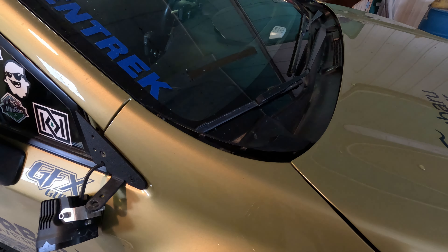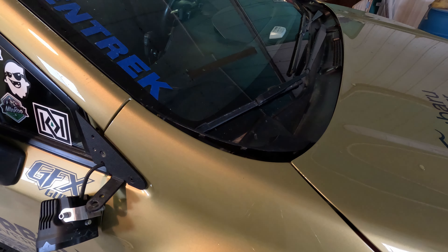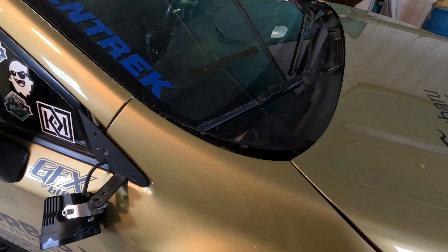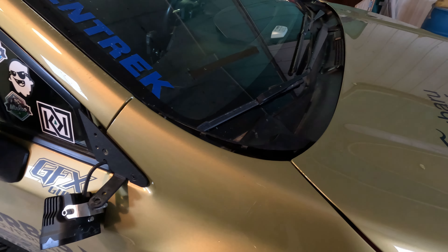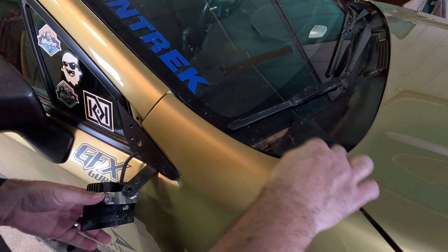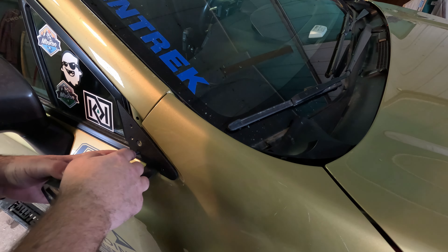There — so that just comes right off. With that removed, you'll see we've got some play here. One of the things I really like about this SMK bracket is the wire — once we pop it out of the bracket here, the wire runs really nicely down inside this fender.